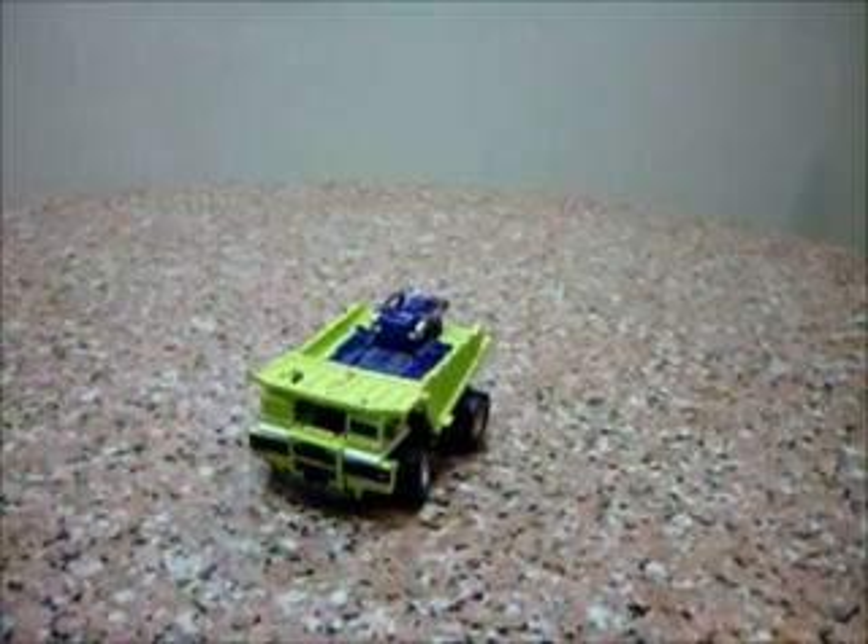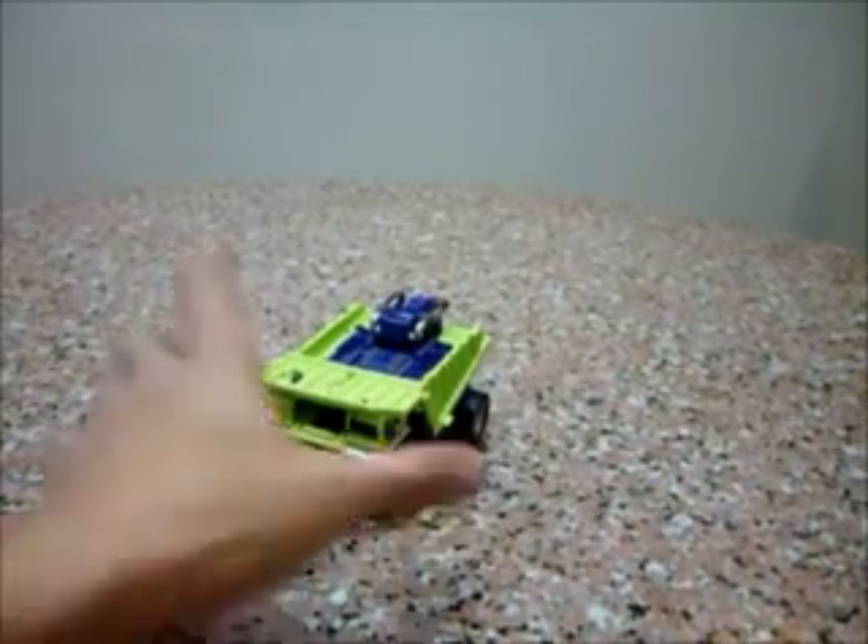Hello everybody, this is Charles. I'm back with part 4 of my MakeToys Giant Review. This time for Dump Truck, aka Long Haul.